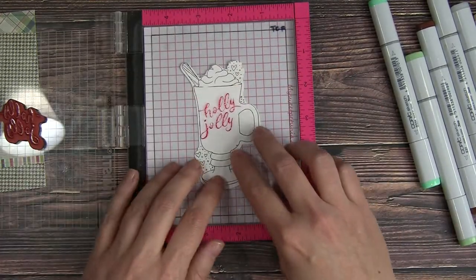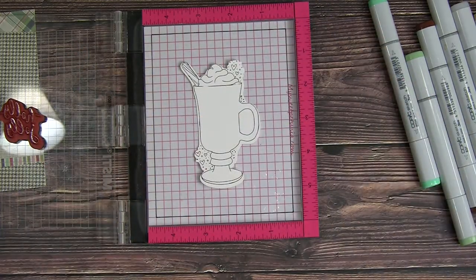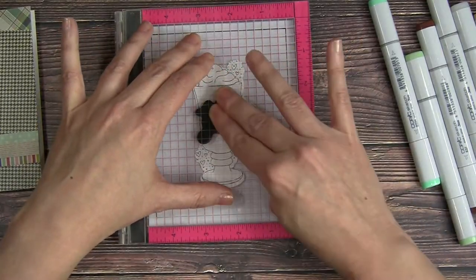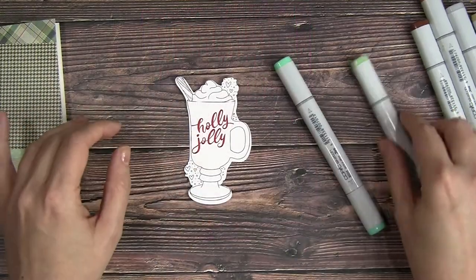I loaded that up in my mini MISTI. I'm using an acrylic sheet to get the proper placement, then I'll replace that and stamp my sentiment using some Royal Red Hero Arts ink. That's so pretty — love that.